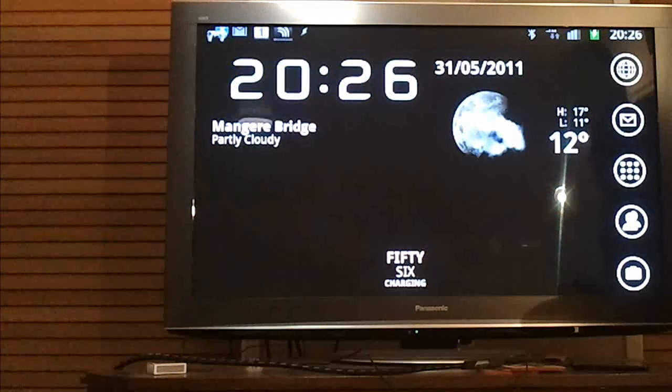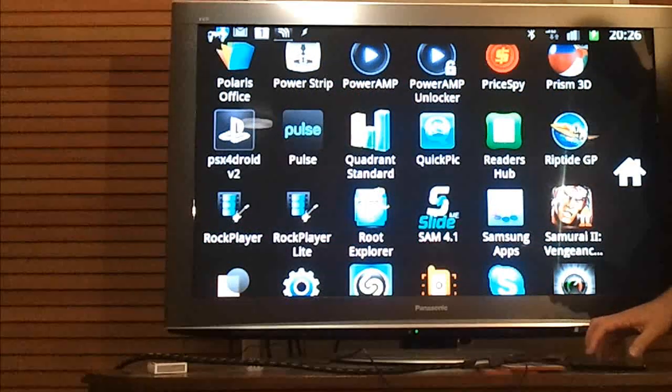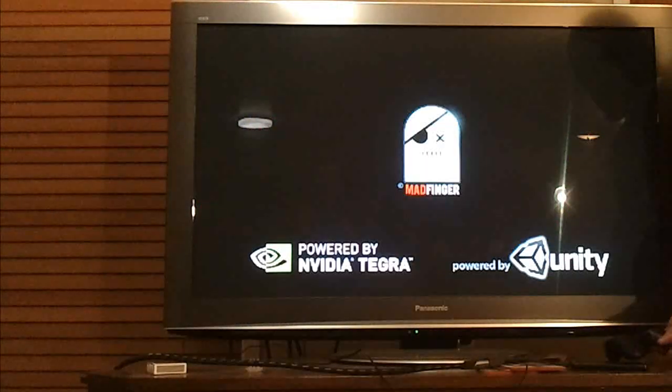So if I try to open Riptide GP here, you'll see a black screen and very shortly it'll dump me back out to where I was. Unfortunately Riptide GP, which is probably the premier Tegra 2 title at the moment, is not working with Chainfire 3D.